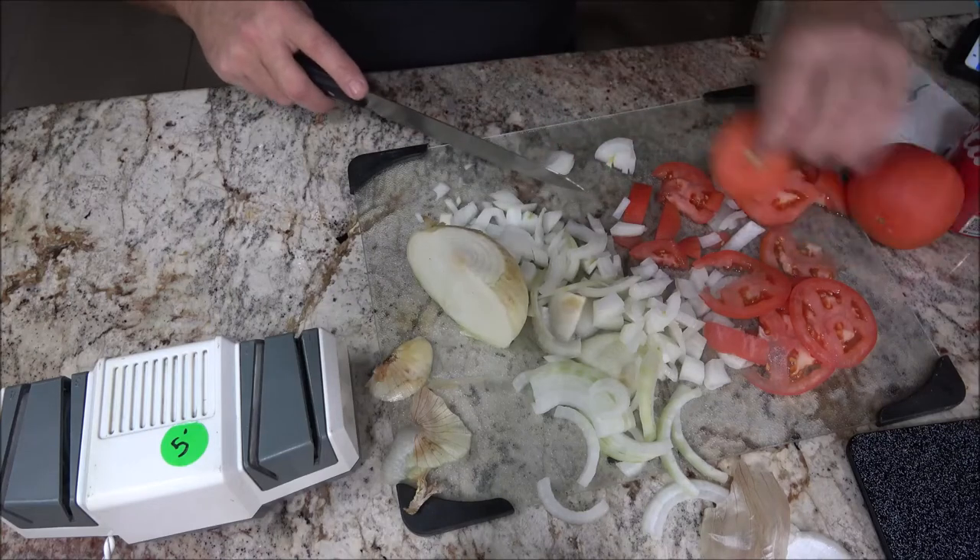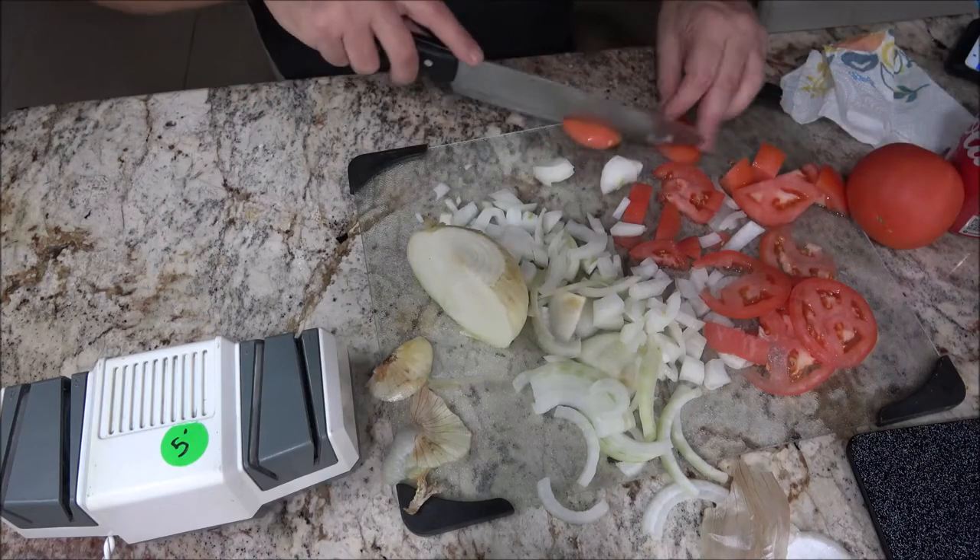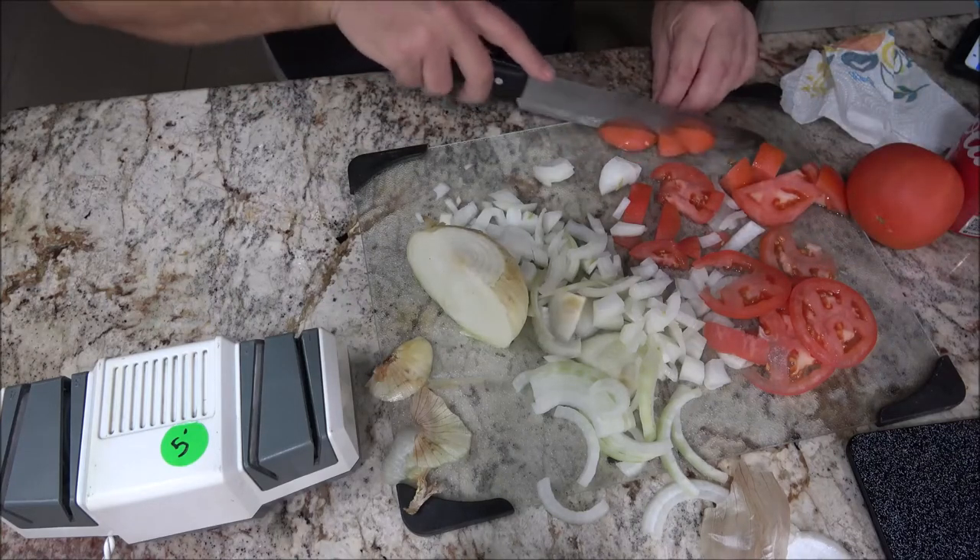You guys saw that thing struggling through that tomato — now it just glides right through with ease.